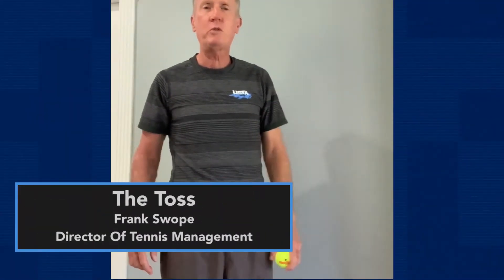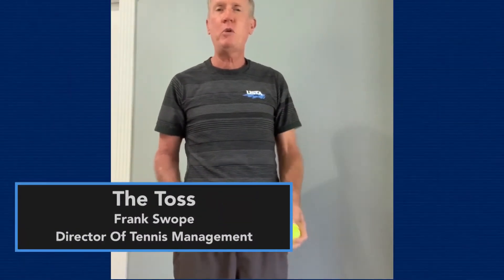Hi, I'm Frank Slob, Director of Tennis Management for USTA Florida. Coming to you from indoors today because that's what we've got available to us. I wanted to talk a little bit about the toss for the serve and how you can work on your toss at home and improve your technique and get going in a little better fashion, if that's something of importance to you.